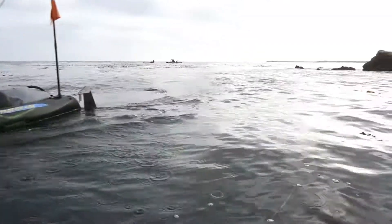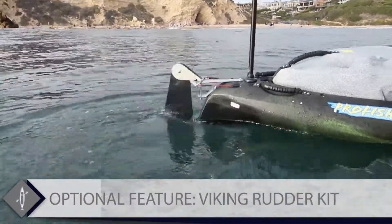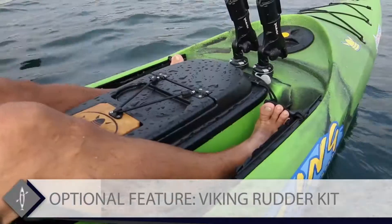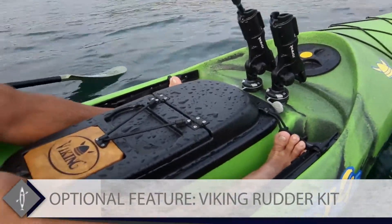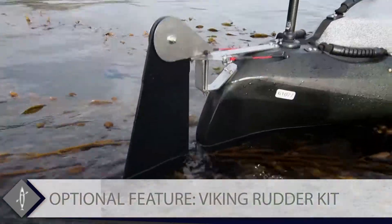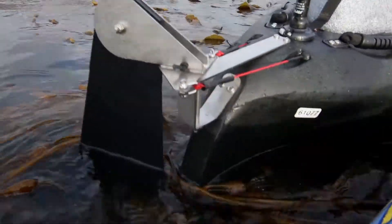The Viking angler rudder system is an absolute must-have feature for anglers seeking exceptional performance. It offers control and efficiency in strong winds and fast currents, and its effective design won't get caught on seaweed.